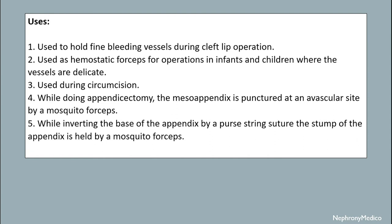It is used for operations in infants and children where the vessels are delicate, and used during circumcision. While doing an appendectomy, the major appendix is punctured at an avascular site by mosquito forceps, while inverting the base of the appendix.